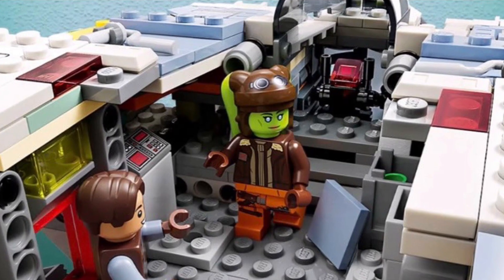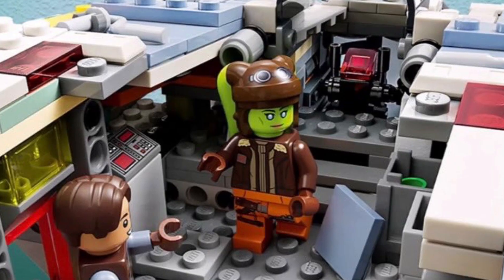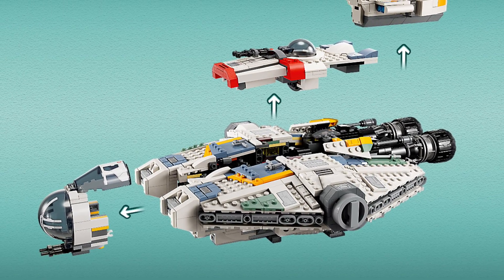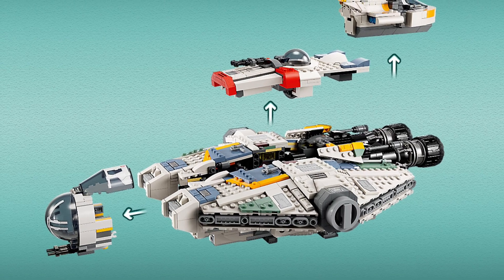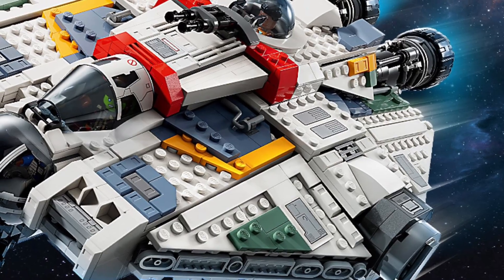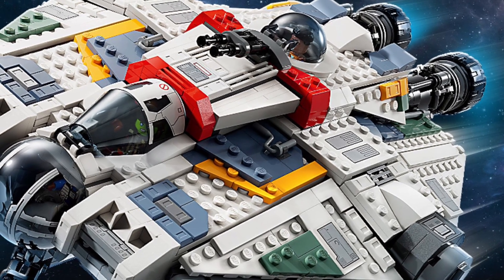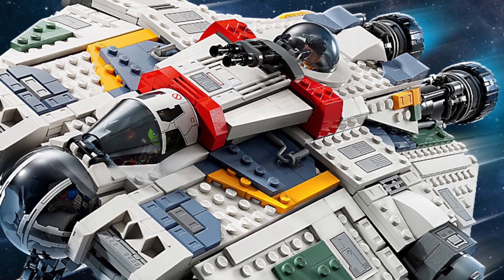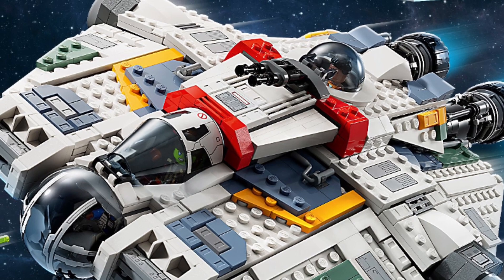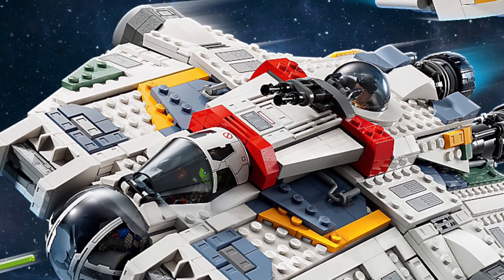The interior is spacious, and the fact that all the little sections come off to reveal a very spacious and playable interior is really nice — even though it is just that center strip. I think you could modify this set to get more out of it if you want more play value, because these little panels don't cover much, so you could probably add more rooms in there if you wanted to.